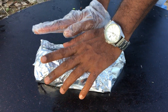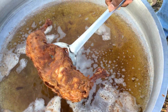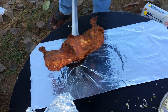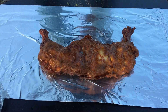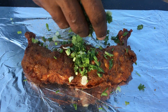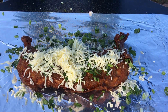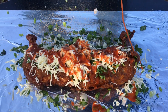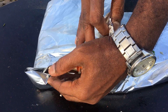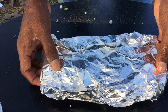Let it marinate for 5 minutes. Cheese will melt. We'll put chaat masala. Chilli sauce. Sweet chili sauce. Let it sit for 5 minutes, cheese will melt, then we'll use it.